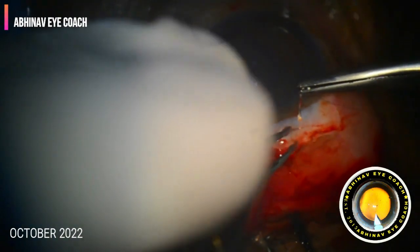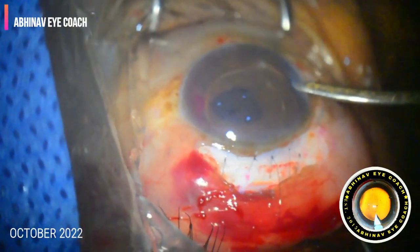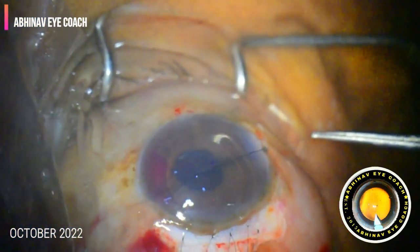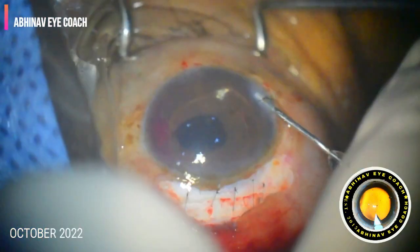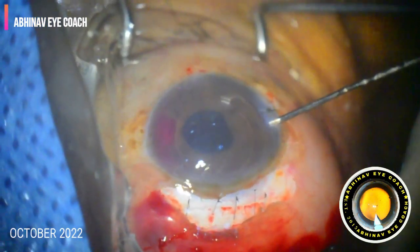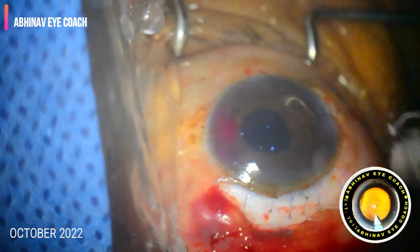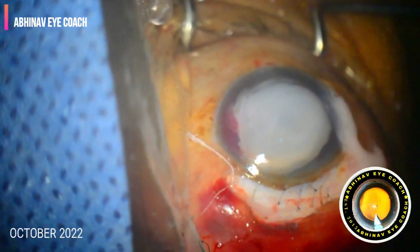There is a little bit of hyphema from bleeding coming from the pockets of the tunnel. We sutured the tunnel, giving three to four sutures with 10-0 nylon. We also sutured the main port made for performing the phacoemulsification. The anterior chamber is well formed and we can see there is no leak. Here we close the case.